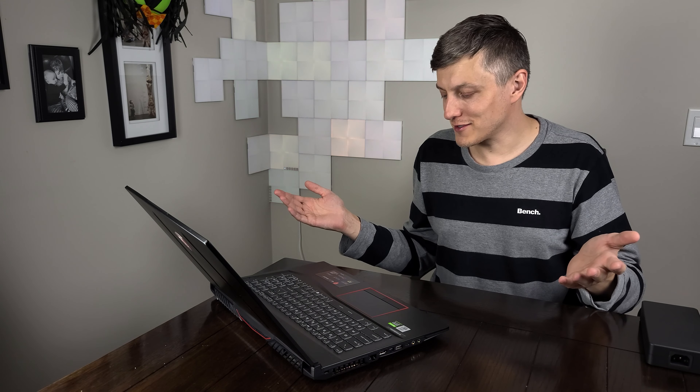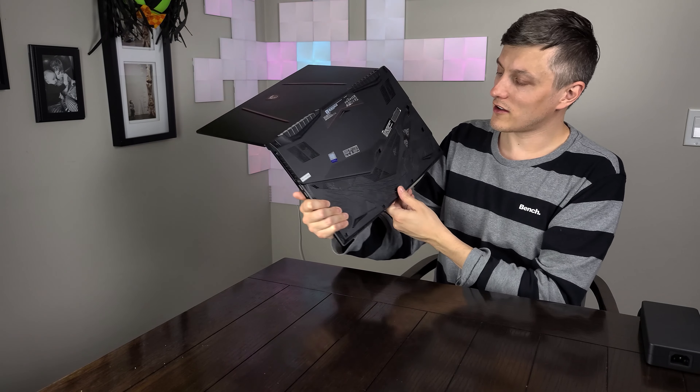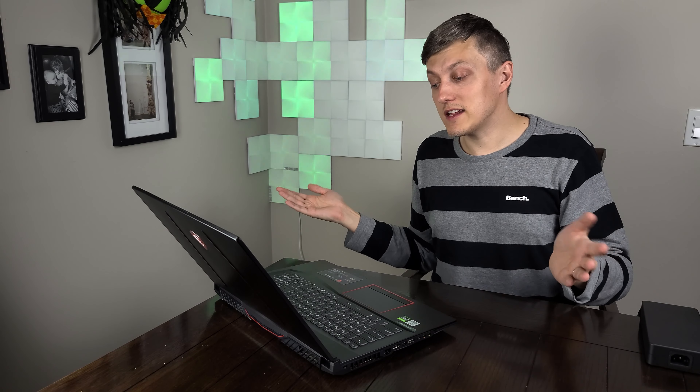It also has what they call giant speakers — two woofer speakers and two normal speakers on either side. We'll see how those sound in the full review. It has Killer Ethernet for both the wired Ethernet as well as wireless, so Wi-Fi 6, the AX standard. And guess what this thing's packing — it is a 2080 Super. I haven't confirmed in the documentation if it's a Max P or Max Q. I'm hoping for Max P, and I'm pretty excited because that would make this the fastest GPU I've had the chance to review.